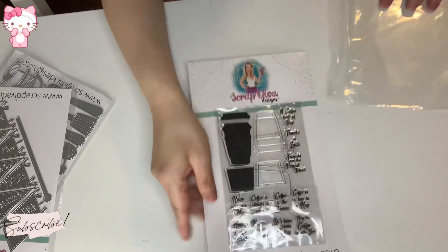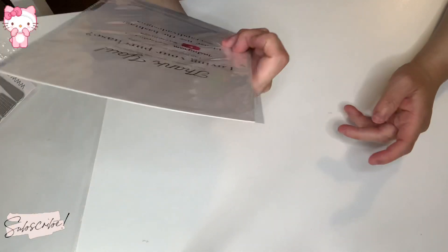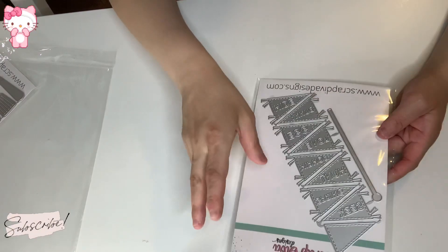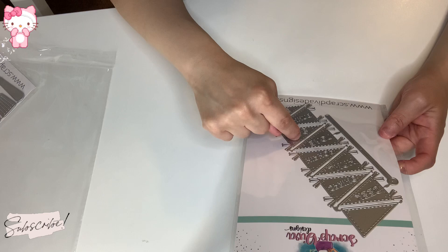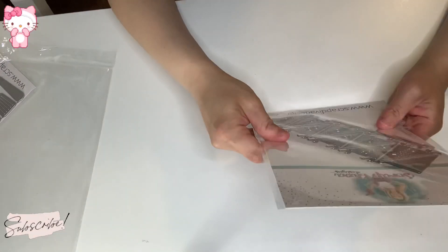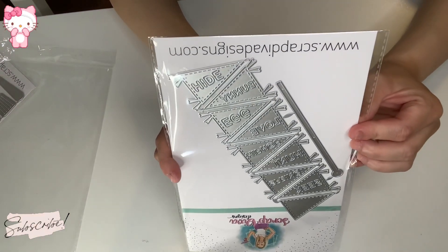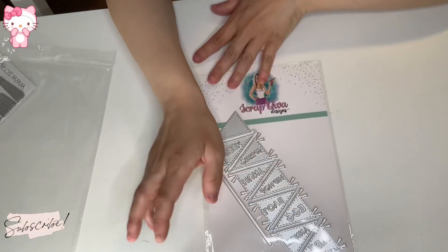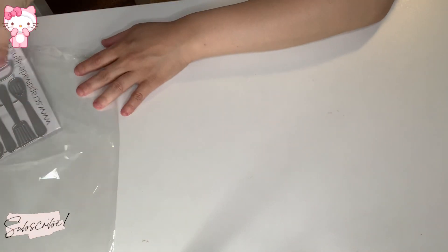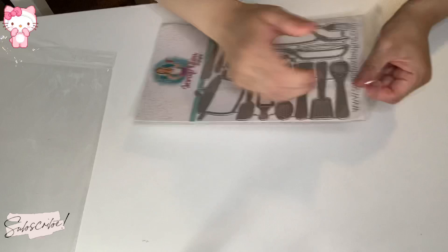I got this one — it's a flag die set, you know those little flag banners. I think this is the spring and Easter one. It says 'Seek,' 'Spring,' 'Hunt,' 'Hip Hop,' 'Love,' 'Egg,' 'Bunny,' and 'Hide' — it makes a beautiful flag garland. The thing about ScrapDiva Designs is her die sizes are fabulous; I don't like those little bitty dies.